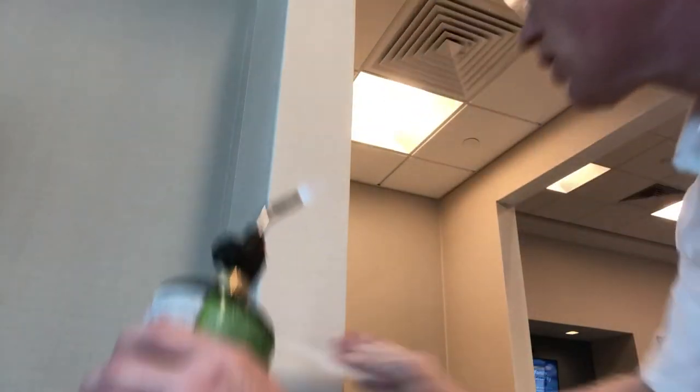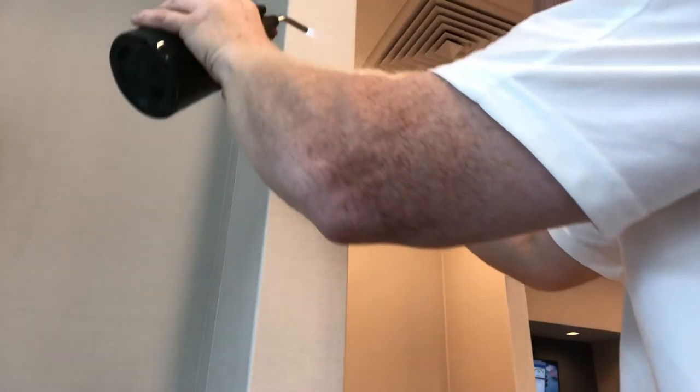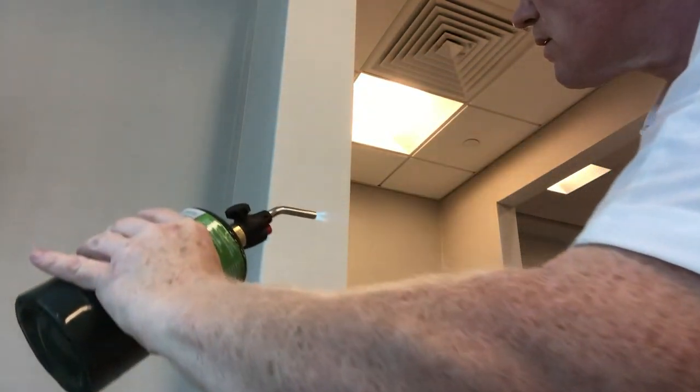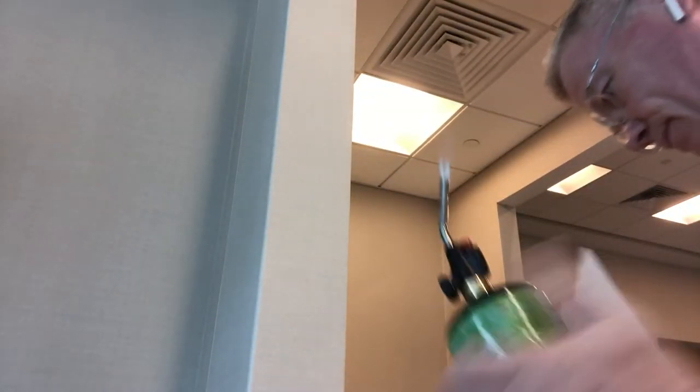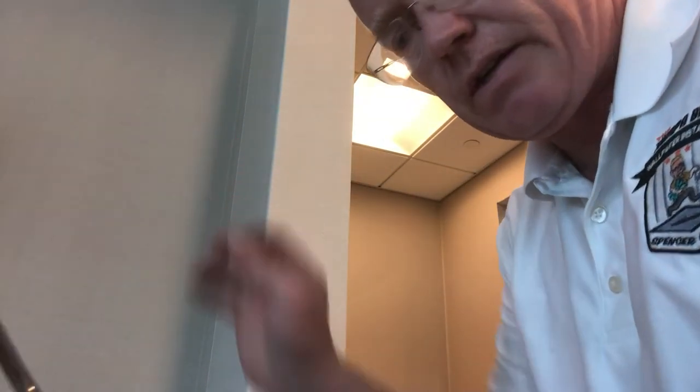All you're doing is making the vinyl malleable, impressionable. And that's how you know if you're getting too close to the vinyl — you'll feel it, like I just did.